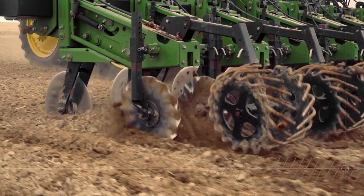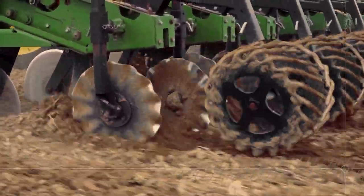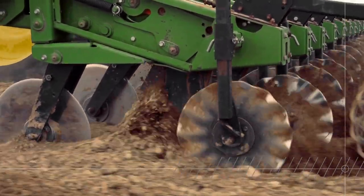Easy to adjust, you can quickly and precisely customize the machine to match your terrain, tillage depth, and even the speed of your tractor.